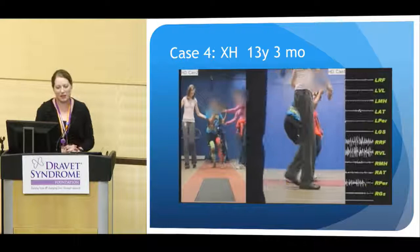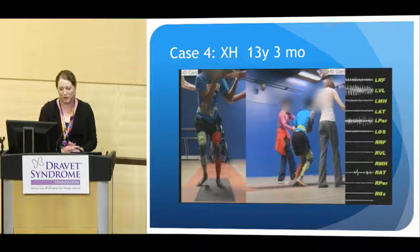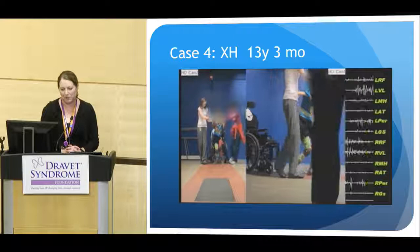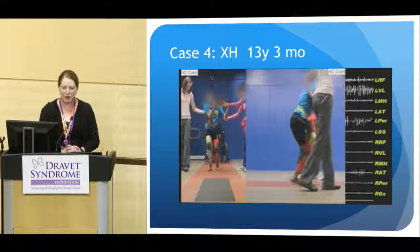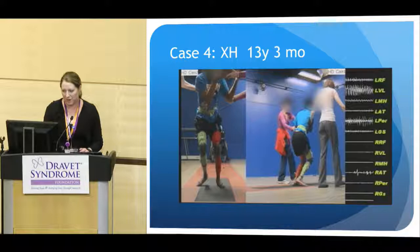Here is our fourth case — a 13-year-old young man. You can see this is very marked crouch. In fact, he requires two-person support to ambulate. He is very flexed at the hips, very flexed at the knees, and also dorsiflex — his ankles are excessively flexed, and his feet are collapsed as he walks.